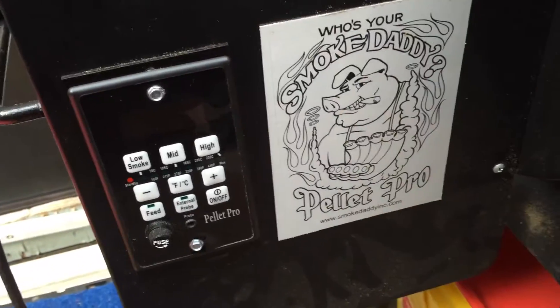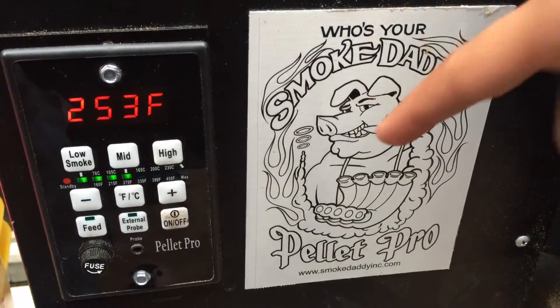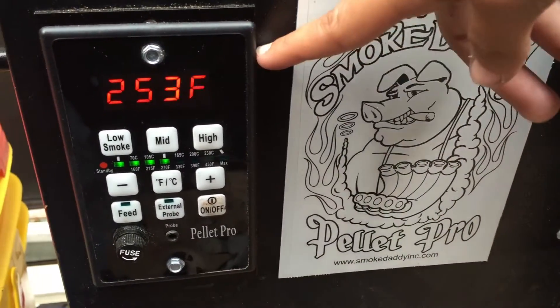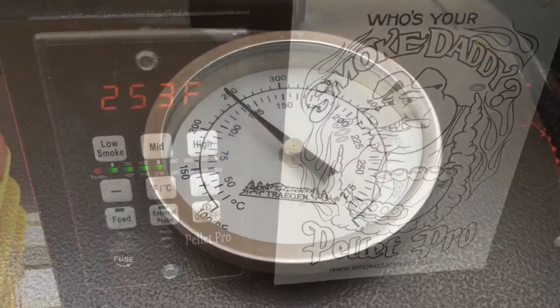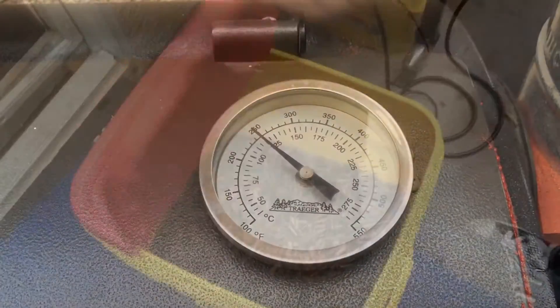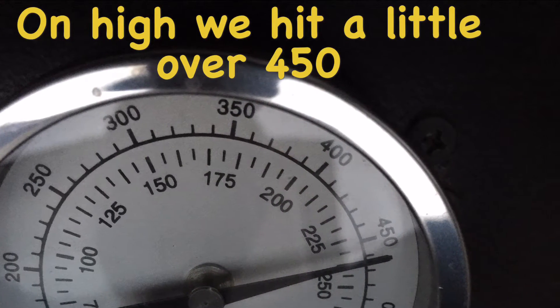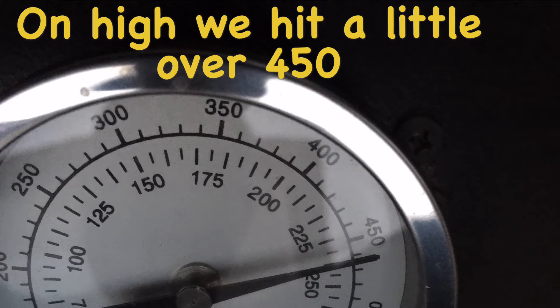Stay tuned and we will show you the reviews. We've got the chicken, the hamburgers, the hot dogs, and we decided to put in some pizza. I set my Smoke Daddy Pellet Pro PID controller to 250 degrees, and it shows 250 degrees — perfect temperature. These pellets are working perfectly. On high, we were able to hit over 450 degrees.